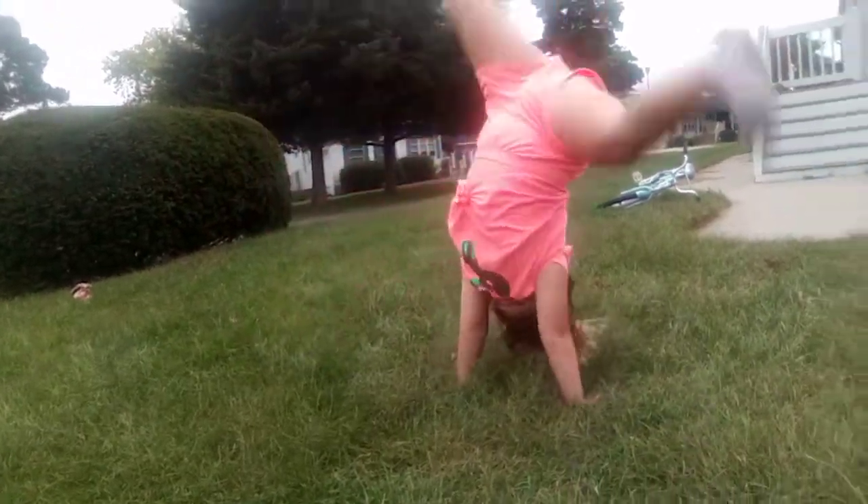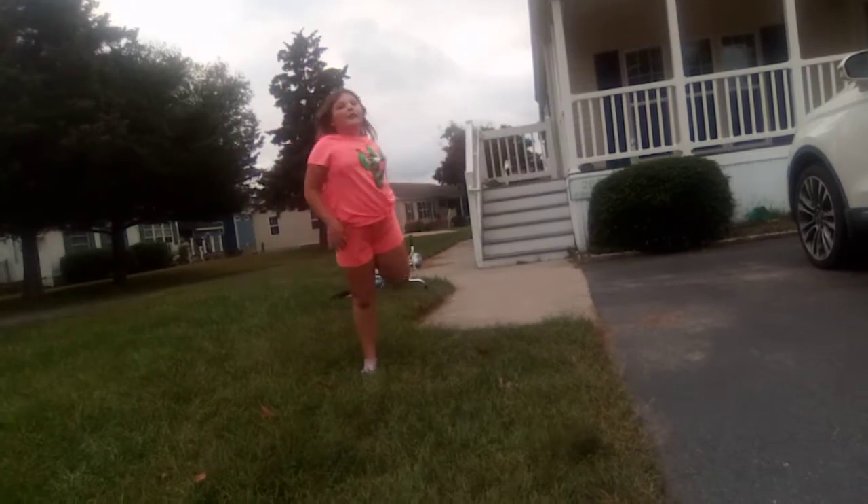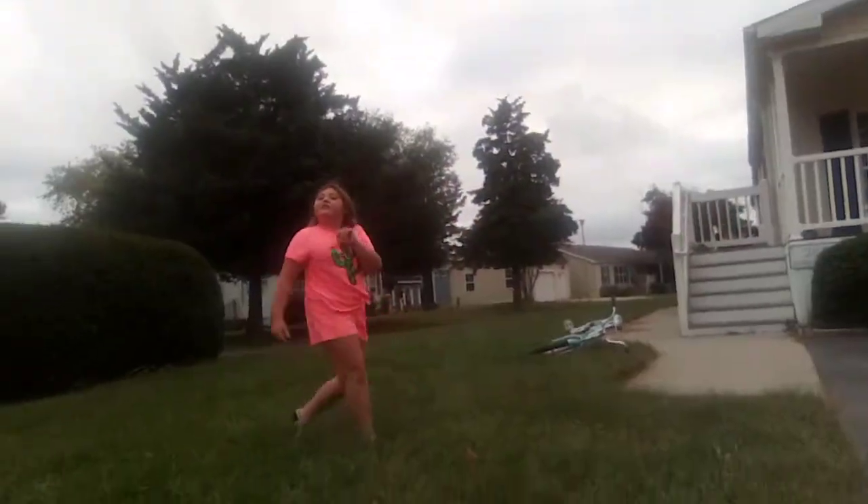Hello and welcome back to my channel. Today I'll be showing you my cartwheels. But first let's do the routine.